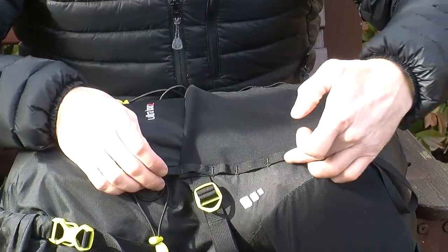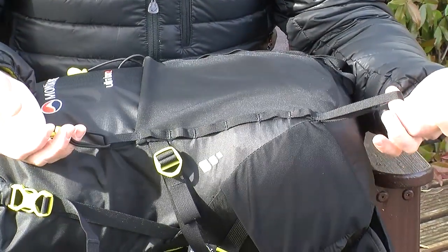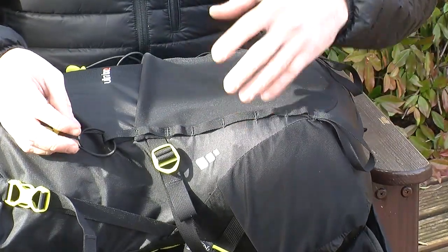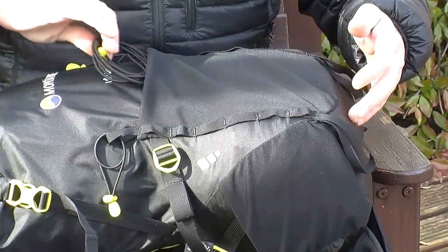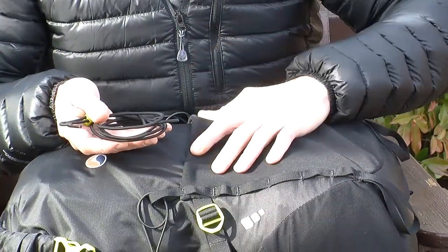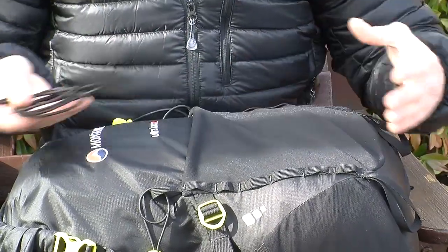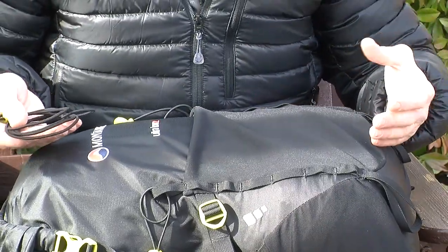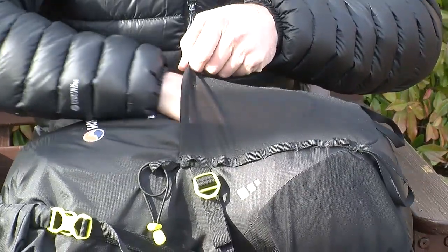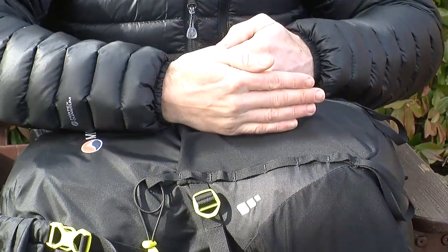On the sides there is daisy chain stitching with a loop at the bottom and elastic at the top, useful for holding ice axes or walking poles. The daisy chain system can also be utilised for additional overloading. With all packs, a piece of bungee cord with a draw cord lock is included. This can be threaded through the daisy chain however you desire — useful for overloading a foam mat, stashing a climbing helmet, or compressing the bag down across the front when running it fairly empty.